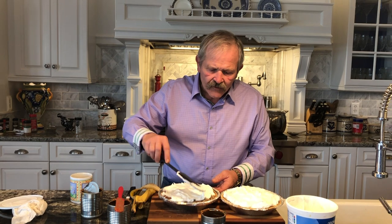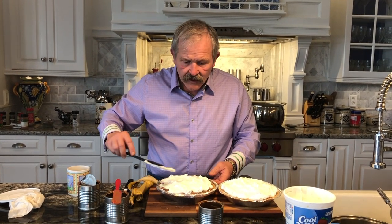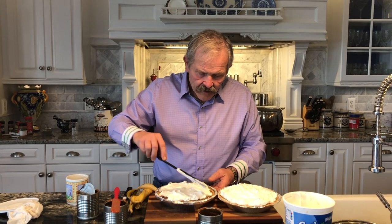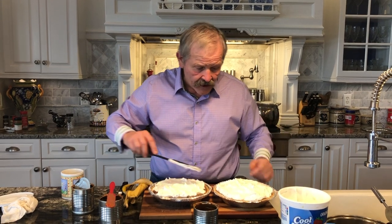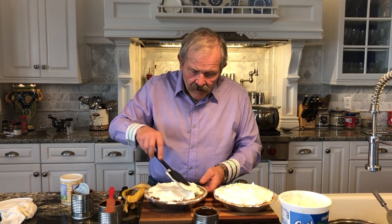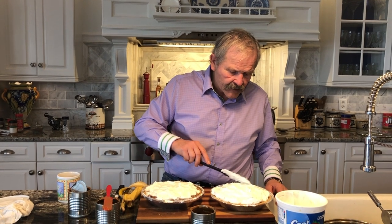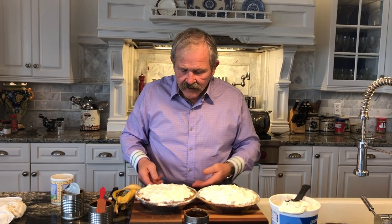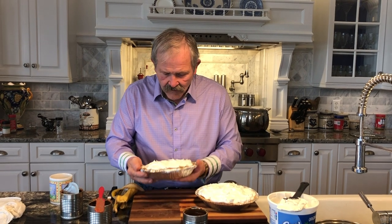Once this cools for a while - you only have to cool it for about an hour in the fridge - it'll be ready to cut and eat. Actually, looking at it, I think one can per pie probably would have been enough because it's going over the edge a little bit, but that's fine. Now I'm going to go put this in the fridge. We'll see it in just a bit - we'll cut one open and you'll see what it looks like when they're finished.